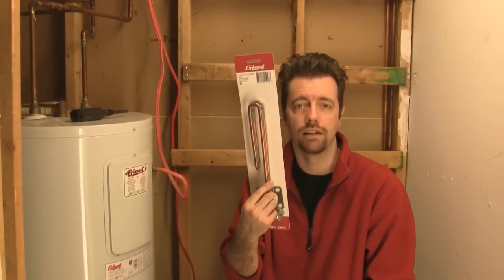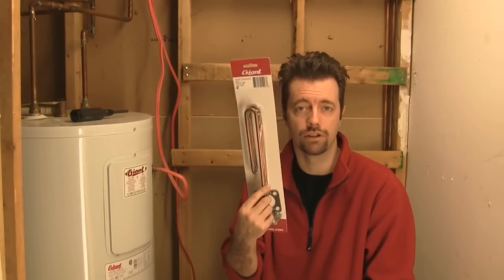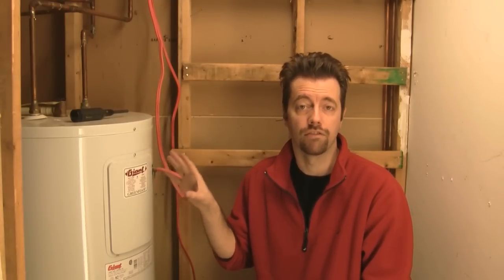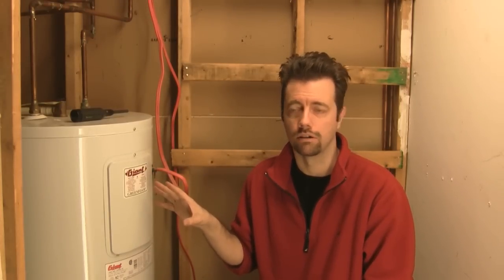I've read the model number and gone to the manufacturer website, so I've picked up two exact replacement heating elements for this and I'm going to do both the top and the bottom. If you've got a larger electric hot water tank you may have three elements — pick up the appropriate number for your model.